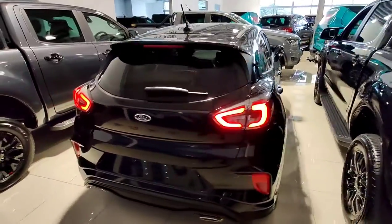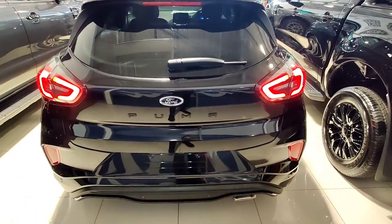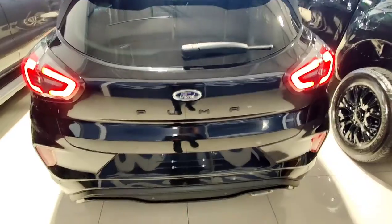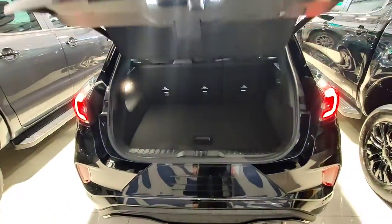With the Puma ST-Line you also get the hands-free tailgate. So what that means is if you've got the key on you, you can just manually push the button to open the boot automatically, or you can do a simple gesture of just kicking your foot underneath the car and your boot will open. Bada bing bada boom.